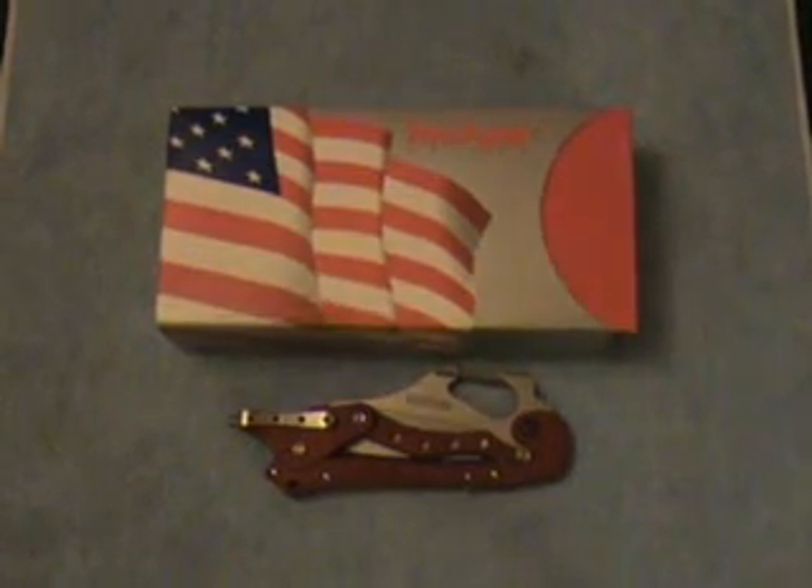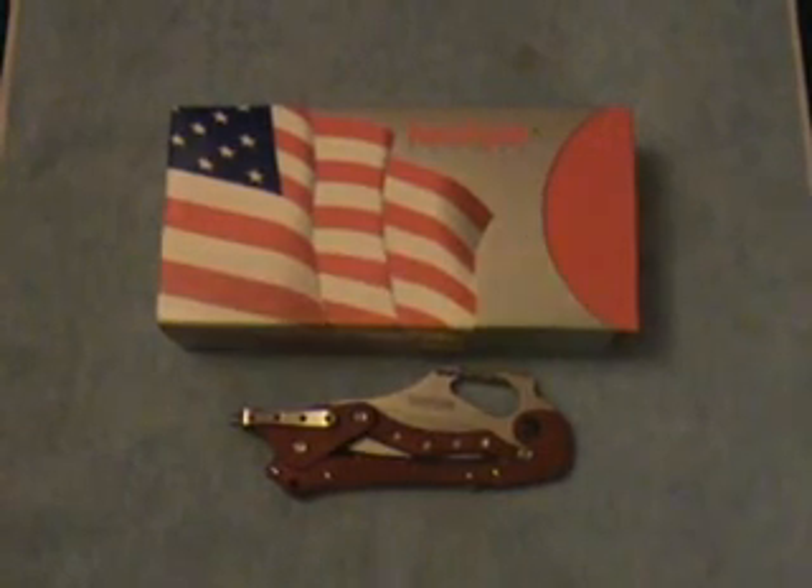Hey guys, Zippo. This is a knife that won the knife shows — or Blade Shows — 2005 Knife of the Year. It's a Kershaw ET, which stands for External Toggle.